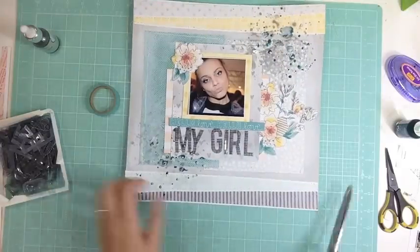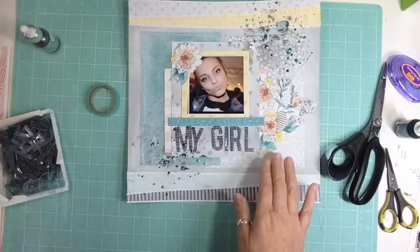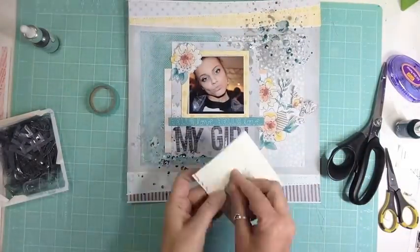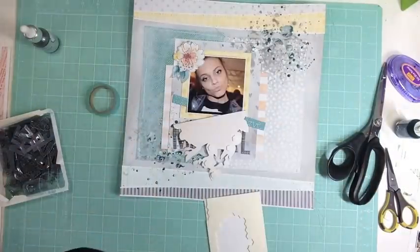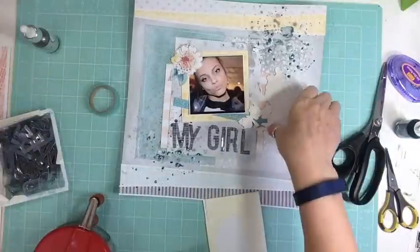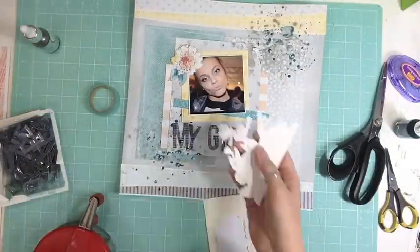I added some Opaline — it's a shimmery pigment ink — and I found the turquoise was so in-your-face, so I just added a little bit of the Opaline over it and I really like how it toned it down.